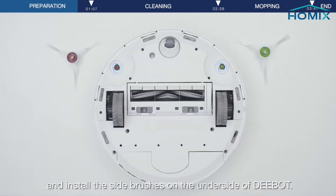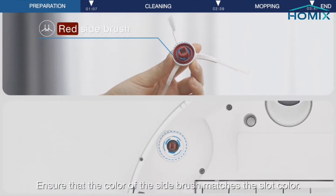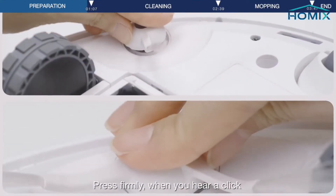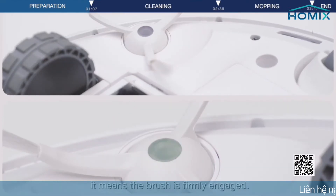Install the brushes on the underside of D-Bot. Ensure that the color of the side brush matches the slot color. Press firmly — when you hear a click, it means the brush is firmly engaged.